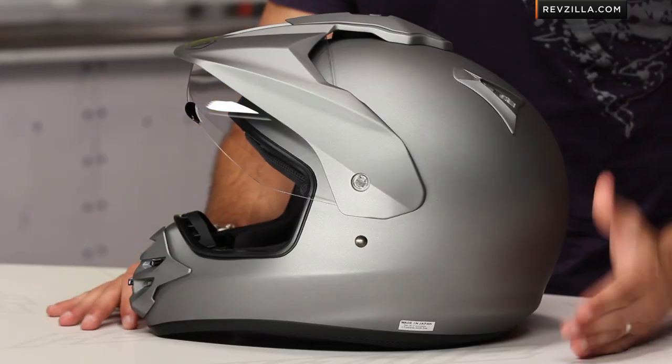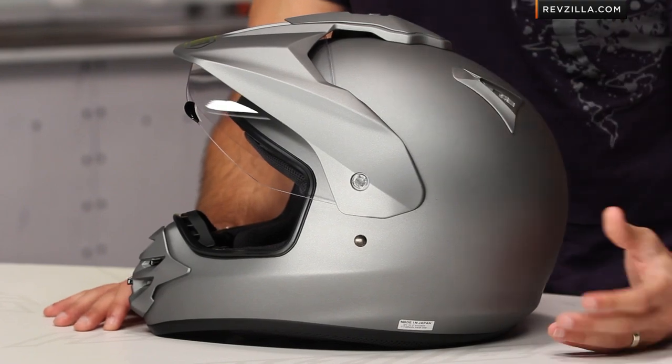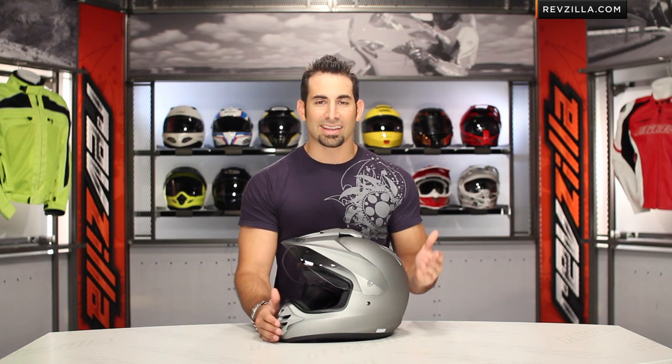Let's talk about fit. Intermediate oval head shape, really similar to the RF1100 — almost slightly narrow, but not a full-on long oval. It's that classic Shoei shape, that RF1100 shape. I'm a medium in my RF1100, and the Shoei Hornet DS fits me in a medium as well. Now when we talk about weight, we weighed this — this is a size large: 3 pounds, 11.4 ounces. Anything in that range for a Snell 2005 certified, DOT rated helmet is great. It's got a peak, a larger than average visor, great visibility — that's a solid weight, and it's going to be evenly distributed.